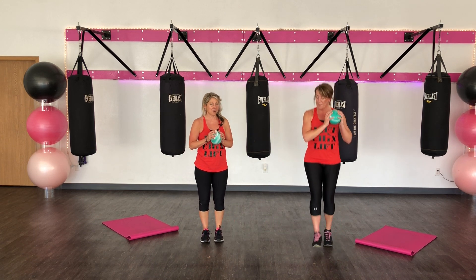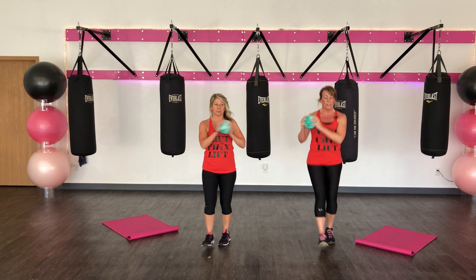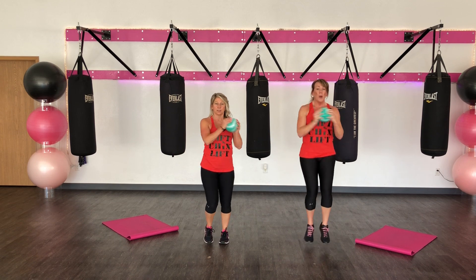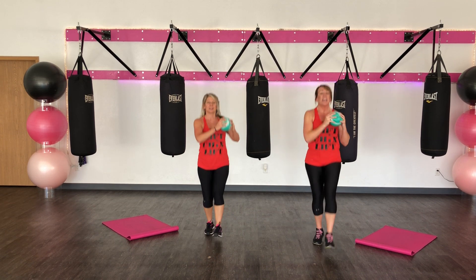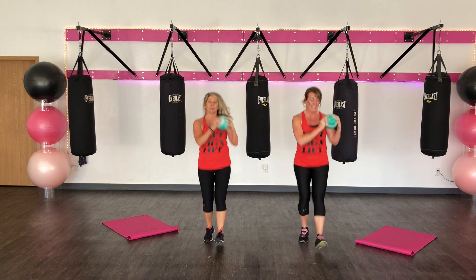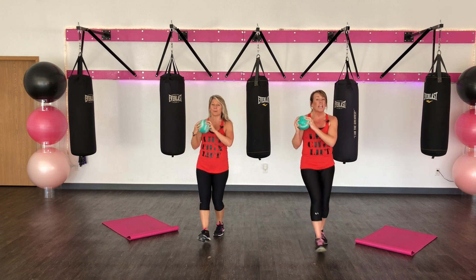I'm going to show you a little jump rope speed. Going from shoulder to shoulder to back. Four heels in. Five. Here we go. Ten, nine, eight, seven, six, five, four, three, two, and one.